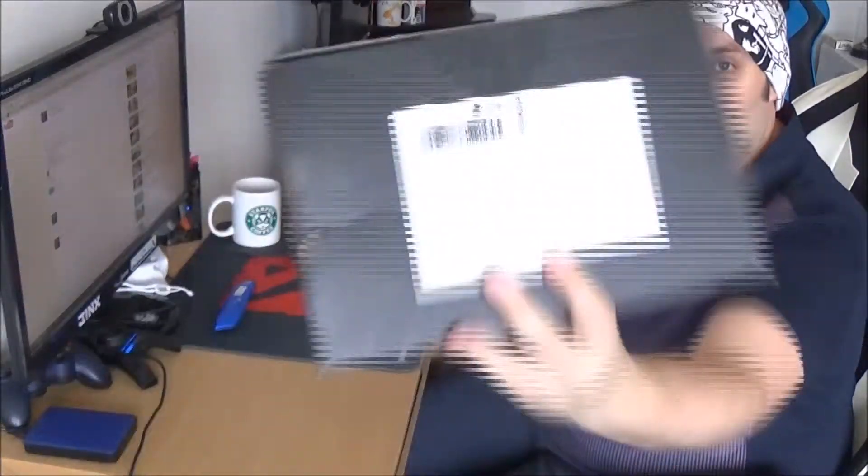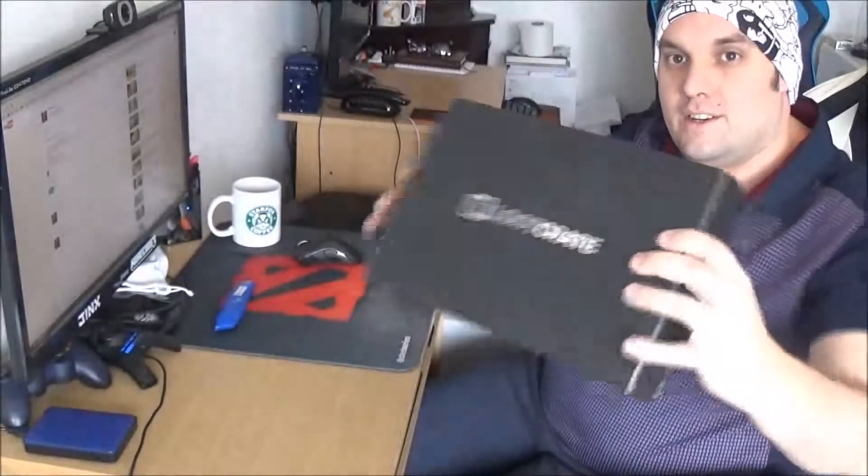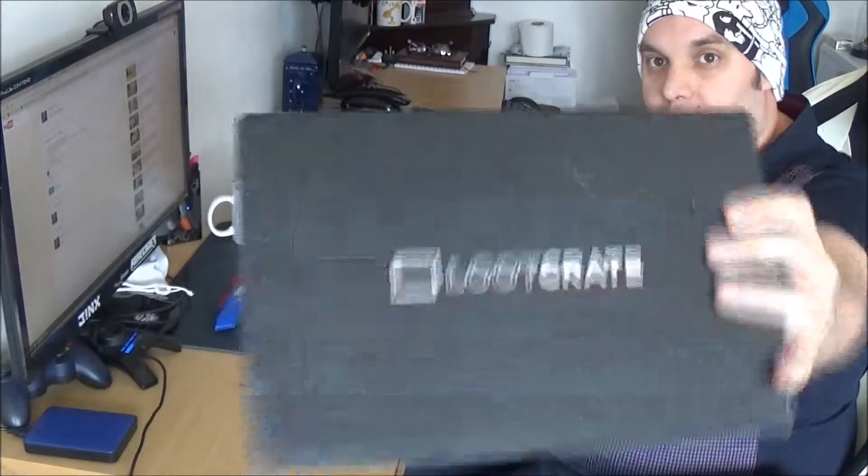Hello everybody and welcome! Please gather around Paladin and Silver's Loot Crate Campfire. And today, as you can see, we have got our Loot Crate.